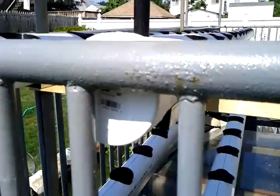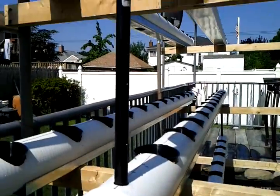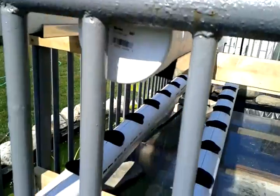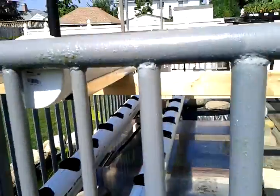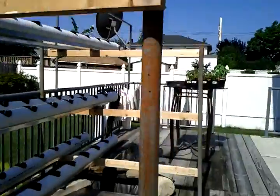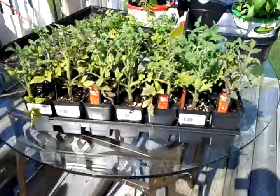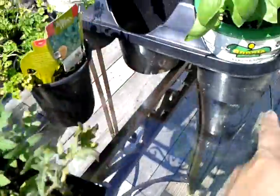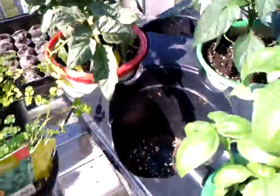Hopefully by tonight I'll have all the seals glued up and the nutrient solution connected. I have all these plants here, as you can see, all inserted. So basically you have your tomato, basil, bell pepper, pepper, parsley, and a whole variety of seeds.